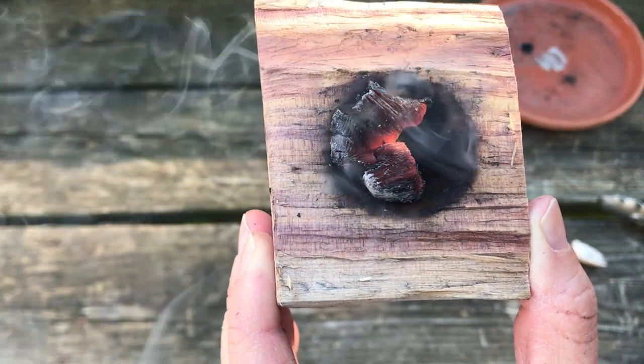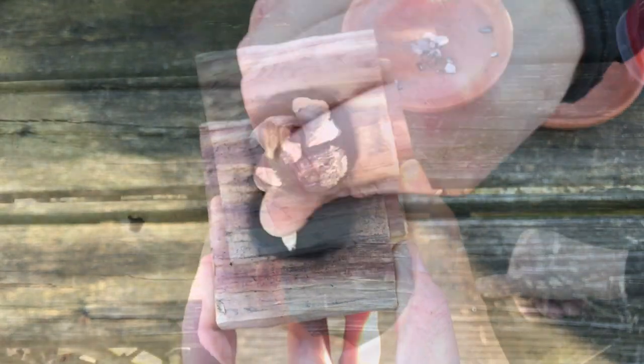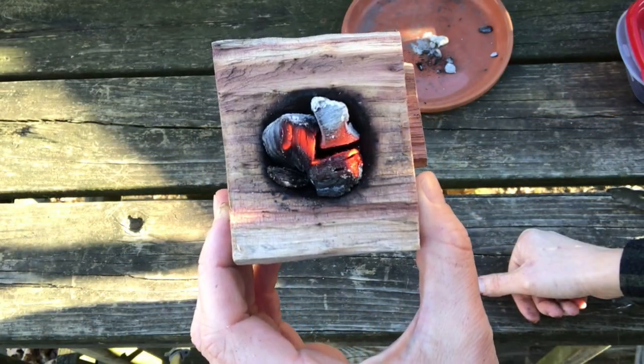Burning the bowl can be a slow process. There is something relaxing and meditative about the process of seeing the bowl form over time.